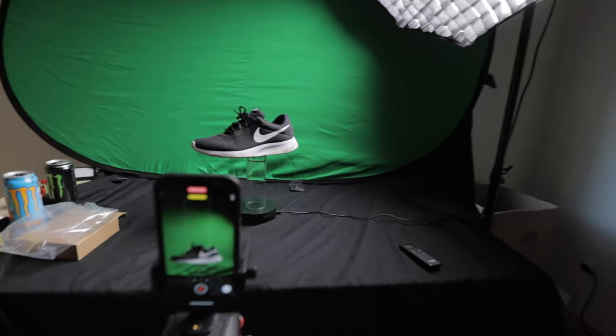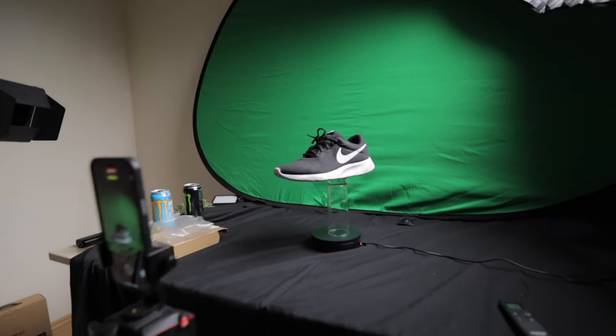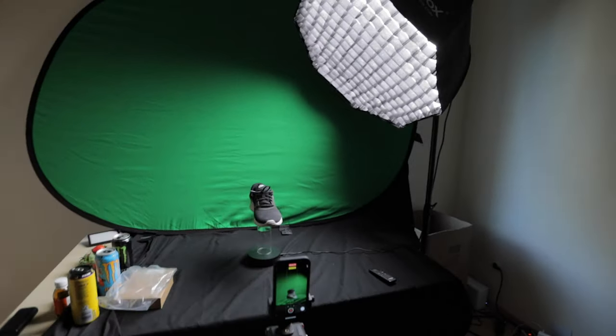That kind of effect can be achieved with any kind of product, not only cans and bottles. For example, I used my old Nike shoe.